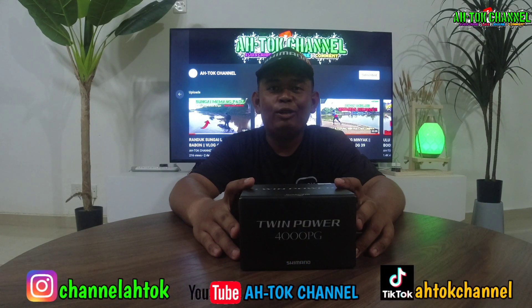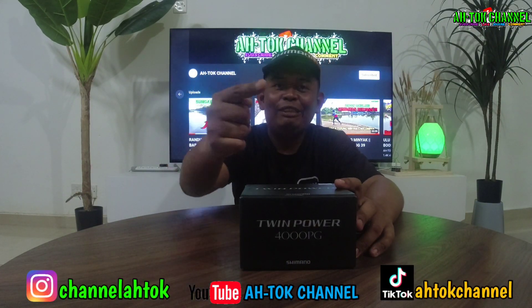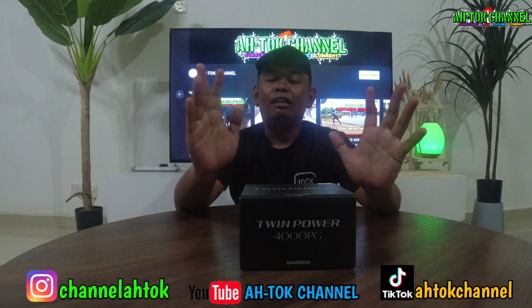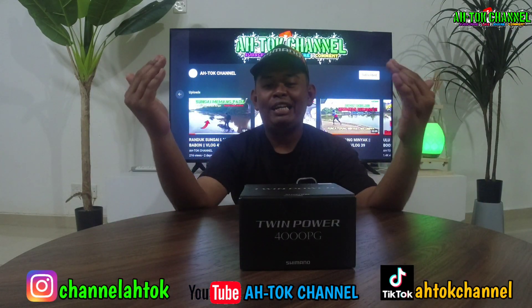Bismillahirrahmanirrahim. Assalamualaikum dan selamat malam guys. Kita berjumpa lagi di Atok Channel untuk konten kali ni. Pada malam ni, aku bukan lagi mancing. Cuma aku nak review kalau boleh tengok kat depan ni.